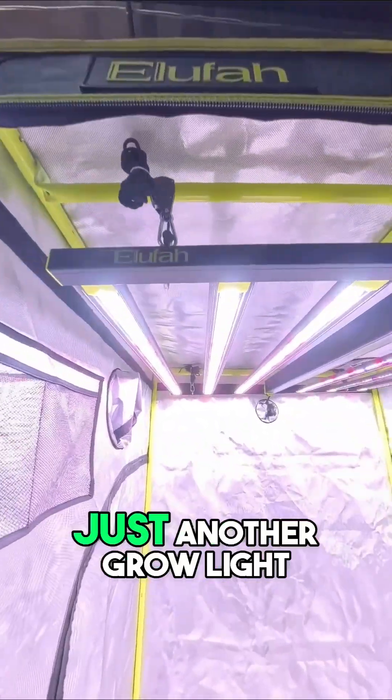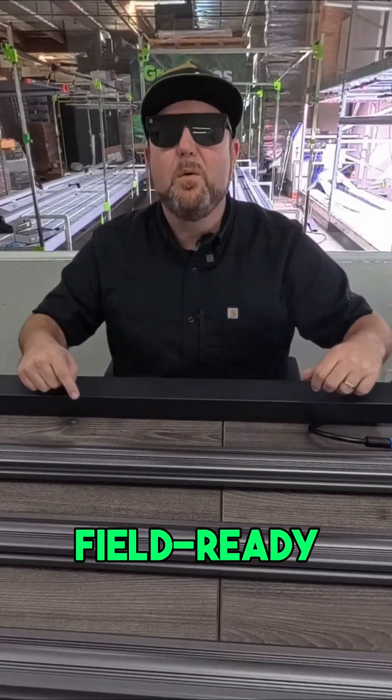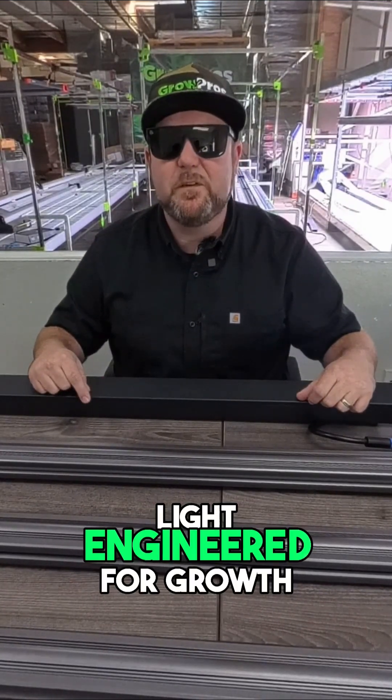The NHI Series isn't just another grow light. It's precision technology — field-tested, field-ready, built to perform. The NHI Series: six bars of intelligent light, engineered for growth, approved for human testing.